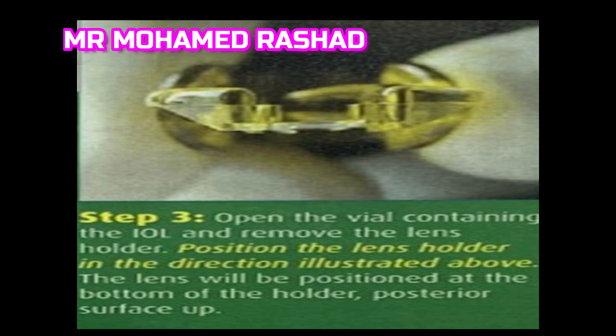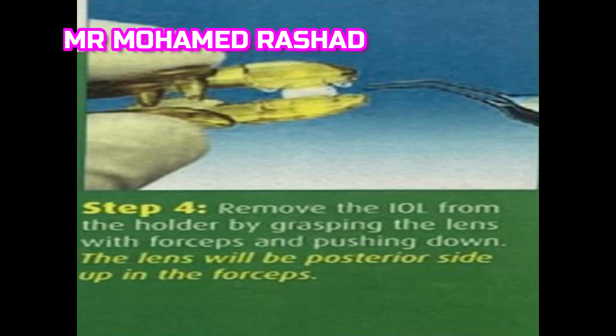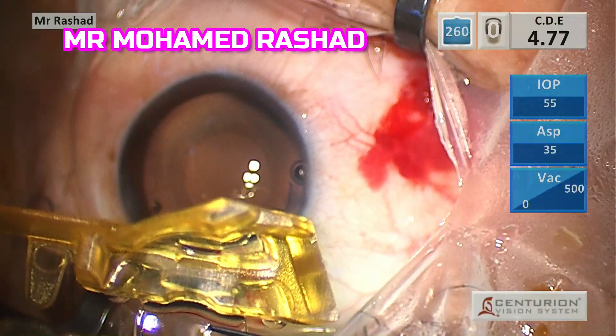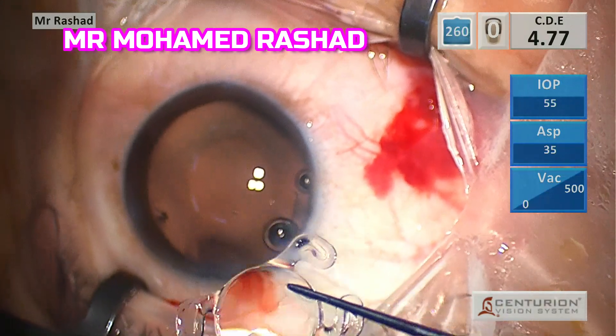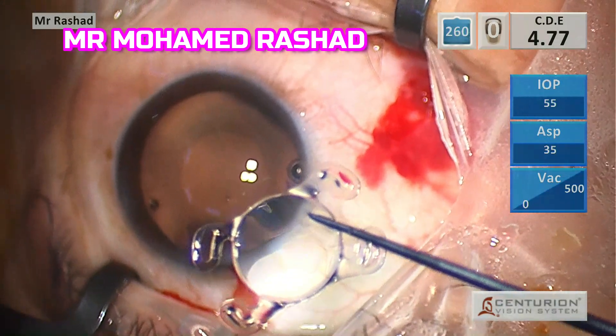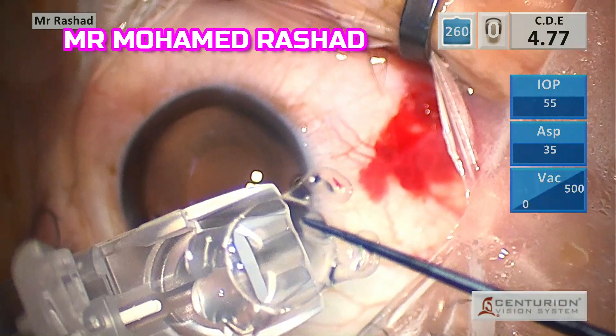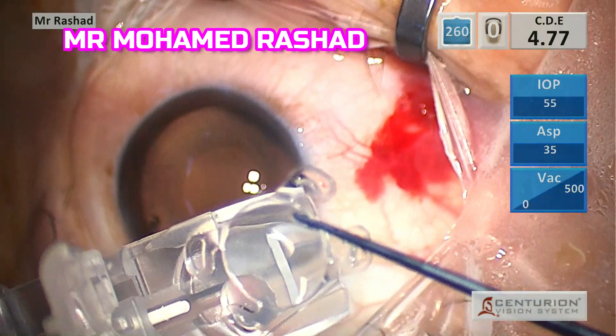Then we remove the IOL from the vial. Using non-toothed forceps, remove the IOL from the yellow holder, grasping from the optic and trying to be on the periphery of the optic, not the central part.